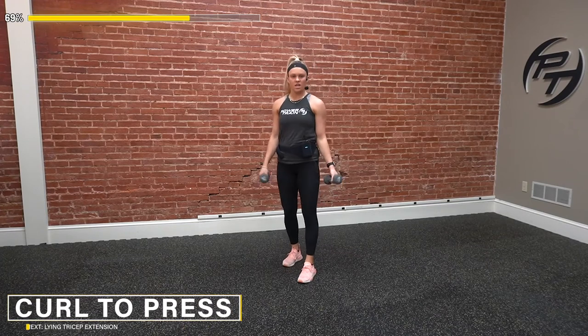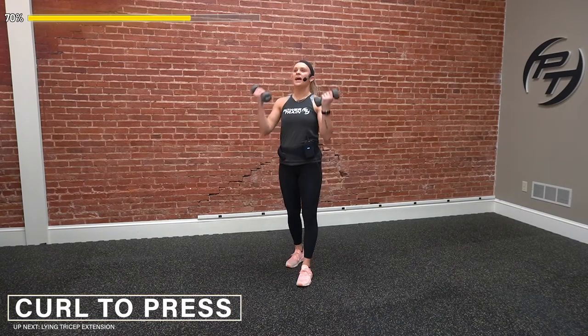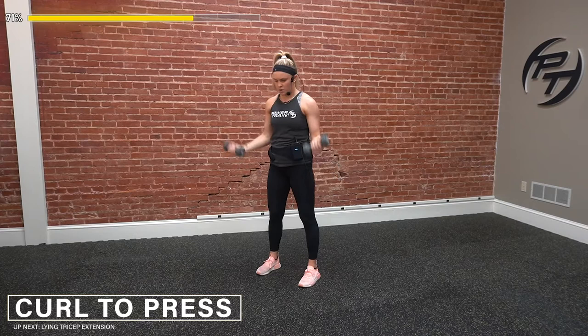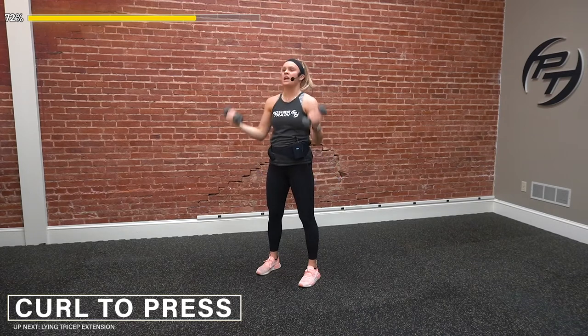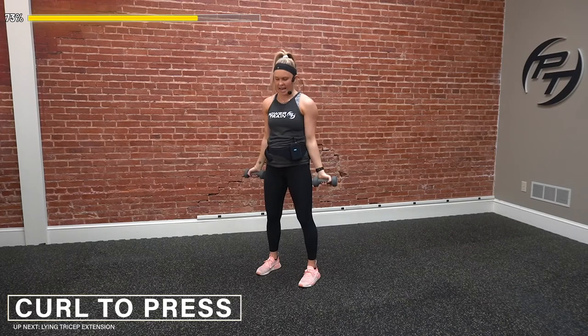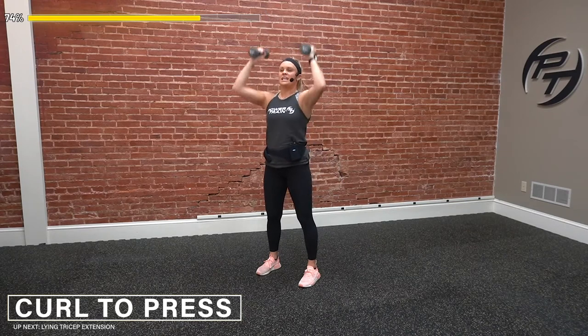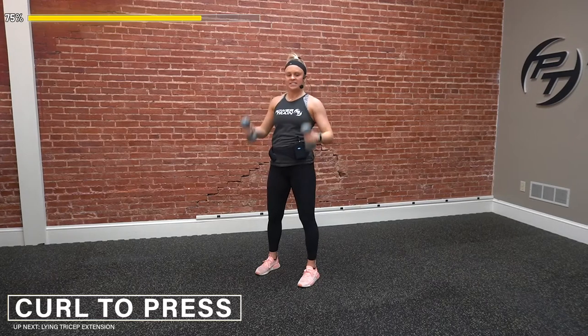Let's do this — curl to press. Going in three, two, one — go ahead. Lock it out and back down. Squeeze that core — no leaning back, stay engaged the whole time. All the way down, all the way down, and we're back up. 10 more seconds left — everything we've got, push through that burn. Three, two, one — and time.